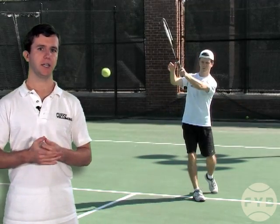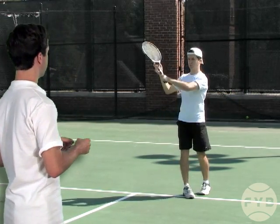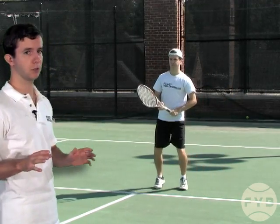When you've mastered the shadowing, then you can try and hit the tennis ball. Starting in the ready position, just like when I was shadowing, the pivot and the shoulder turn initiate the motion. I take the tennis racket straight back — no loop.